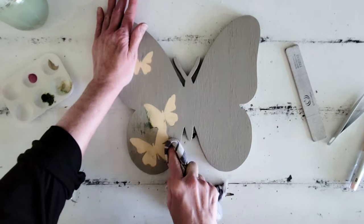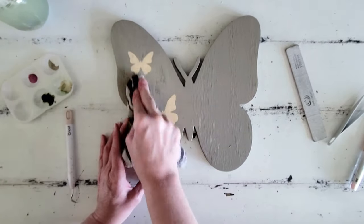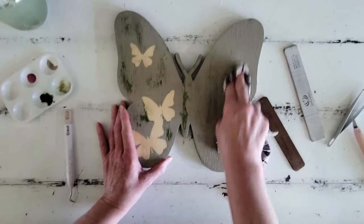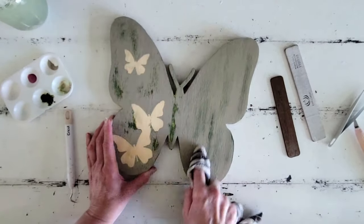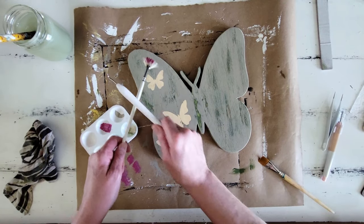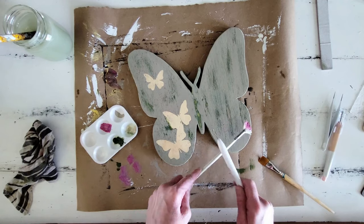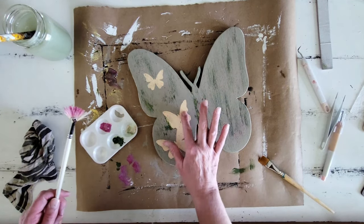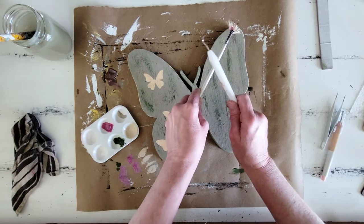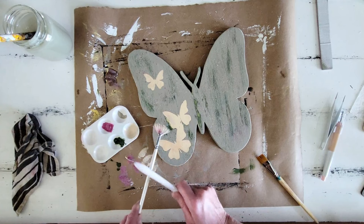Here's where that mistake kind of turned into not such a bad thing: I wanted to wet distress this, and as I was wet distressing, look at the way that beautiful green started to show through — it's almost like I did it on purpose. For wet distressing, I just use a damp towel and rub pretty firmly. This works really well with chalk paint; it doesn't work so well with latex or acrylic paint. Then I decided we need to put some splatters on this, so I add in some pretty magenta colored splatters, some creamy color, and a little more green. But I didn't want the splatters on my butterfly, and because I forgot to cover them up I just wiped it off quickly — because the Mod Podge there means it doesn't absorb, so it was easy to wipe up.